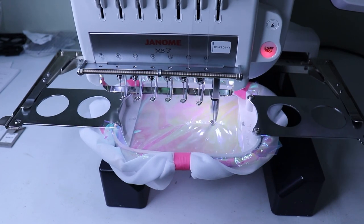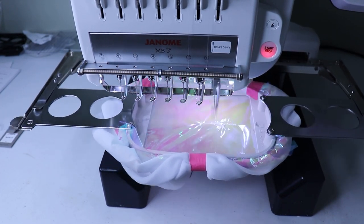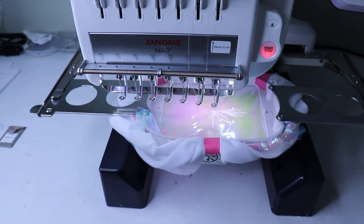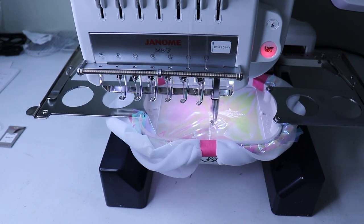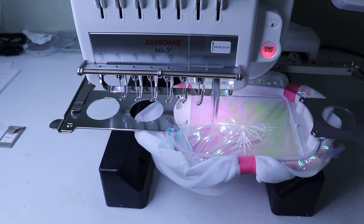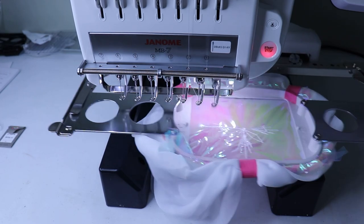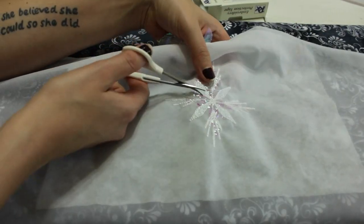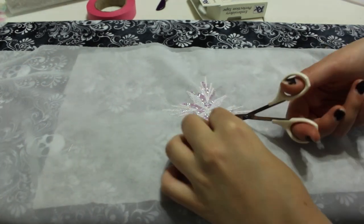Something that I did differently with Spirit Elsa was I added a material called mylar to the top. Basically, when it stitched out it had this iridescent look to it, and the mylar itself is tear-away — so when the embroidery was done I would tear it away and then I'd have this really pretty icy iridescent-looking snowflake on my sleeve.